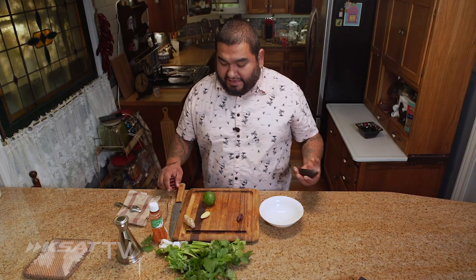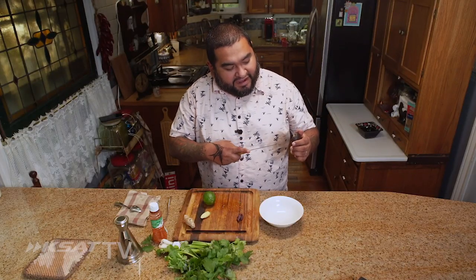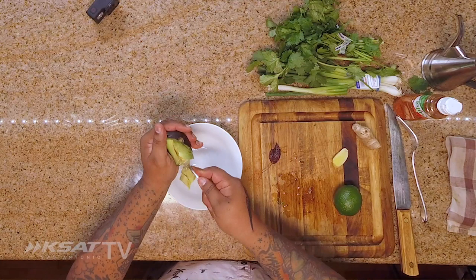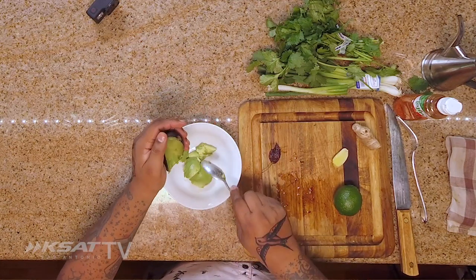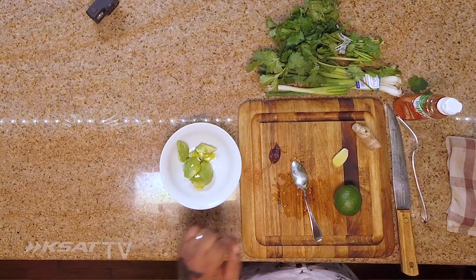Hey guys. So what I got here is a quick guacamole, something that we have. See, it's turning black. We all have that half piece — what do we do with it? So we got this, scoop this up. How do you like your guacamole, right? Some people are like, I like it smooth, but then that's like a paste. Some people like chunky, nothing wrong with that. It just depends on what you're into.